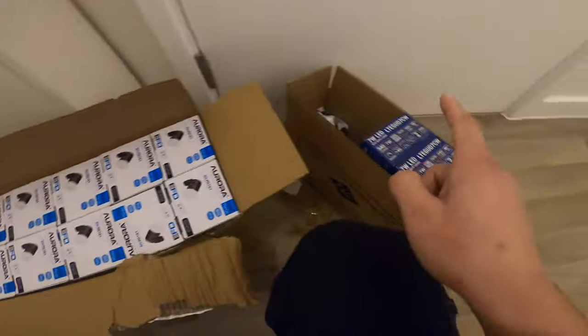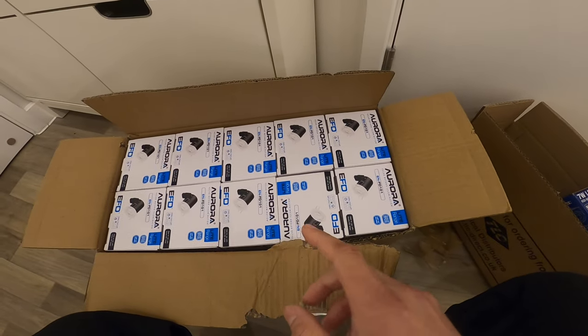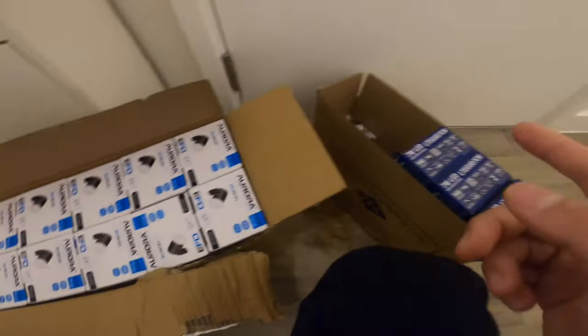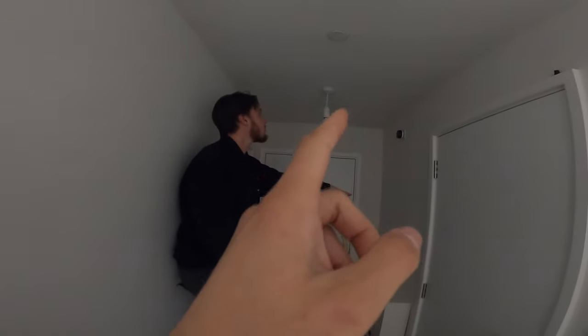These are the spotlights we're going to fit — the Auroras with replaceable LED GU10s. I prefer these over the integrated ones because if the integrated ones fail you have to get an electrician to replace them, whereas these you just take out the bulb and put a new one in — and they're all LEDs. So I've got the column here, we're going to remove the light, make the hole, put the spotlight in, and I'll show you how it's all done.